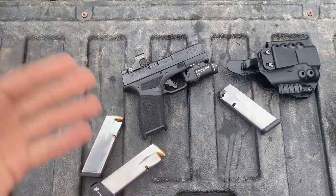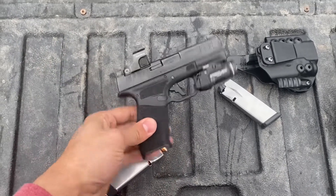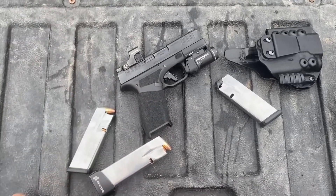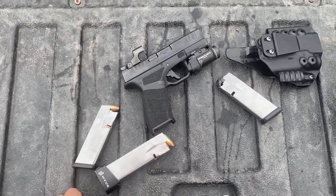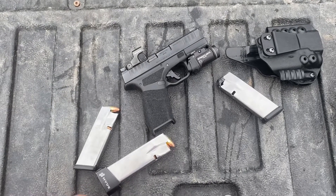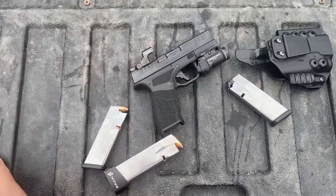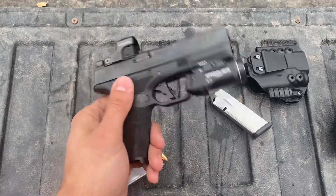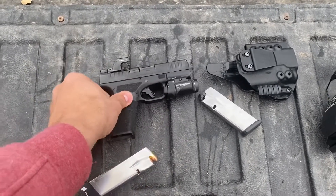Especially with ammunition prices as they are currently — when you're dropping at best a quarter a shot on 9mm ball — putting 1,100 rounds through a gun is no small feat for the average man here in 2023. I'm not patting myself on the back. I'm just saying if I could put 5,000 rounds through this gun and give you a more long-term high round count review, I would. But right now I'm just going to give you the 1,100 round update.